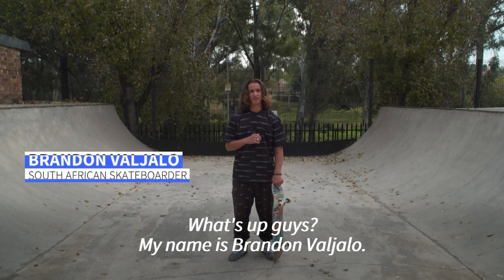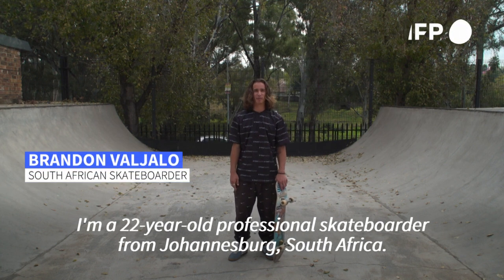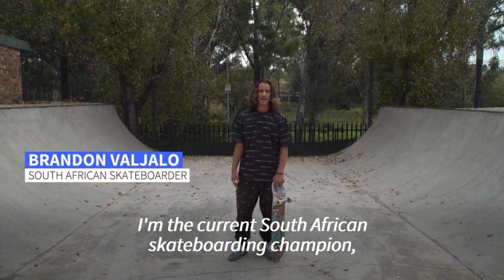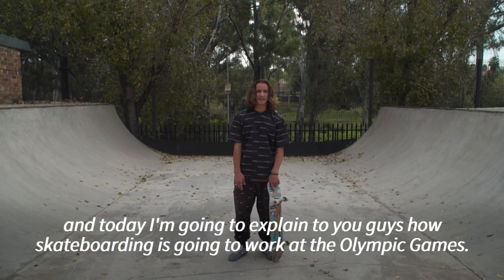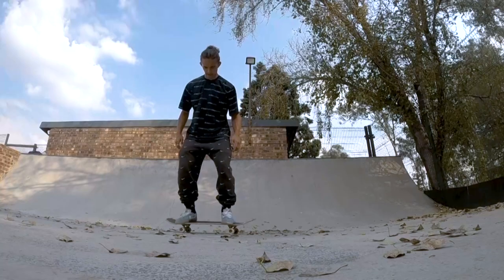What's up guys? My name is Brandon Valjalo. I'm a 22-year-old professional skateboarder from Johannesburg, South Africa. I'm the current South African skateboarding champion and today I'm going to explain to you guys how skateboarding is going to work at the Olympic Games.